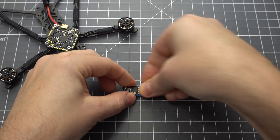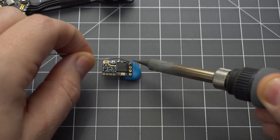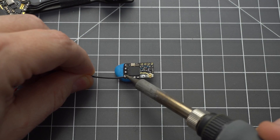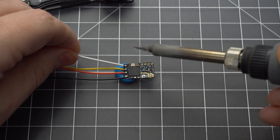Now let's wire up the receiver. Here we've got the Crossfire Nano, but you can skip this step if you're using the DJI remote. I like to use BluTac to hold the receiver and attach the four wires. From black to white, they are ground, 5V, channel 1, and channel 2.